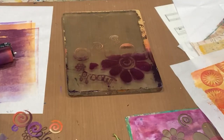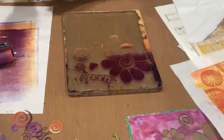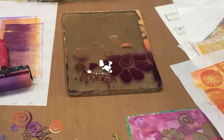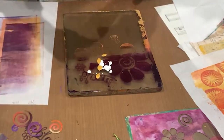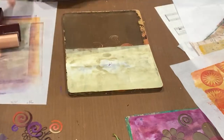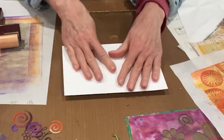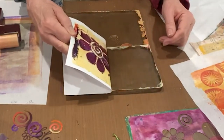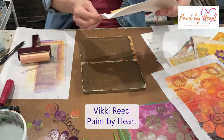We'll pick that off with a little bit of tape. There we go. Let's see if we can pick this guy up now — I'm kind of thinking white and gold for that. We'll grab a little note card size piece and pick this up. Wow, that's a score too — look at that, yay! This is Vicki Reed with Paint by Heart — I'll see you next time.